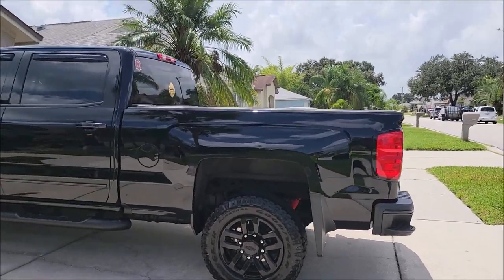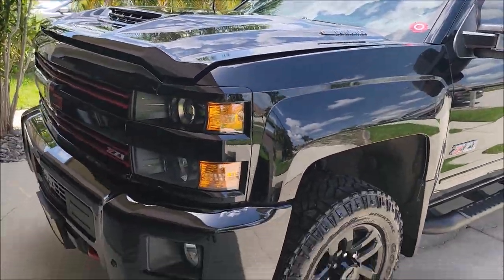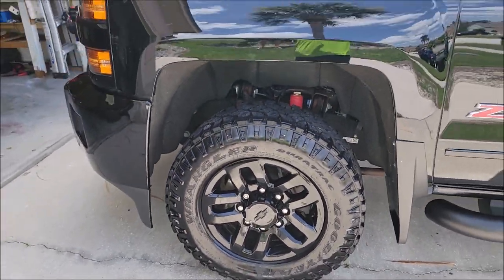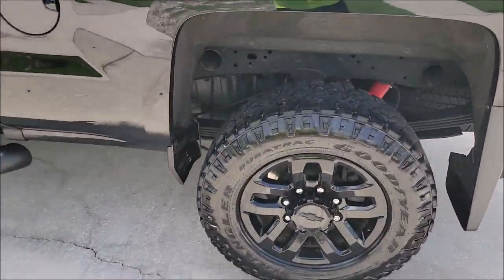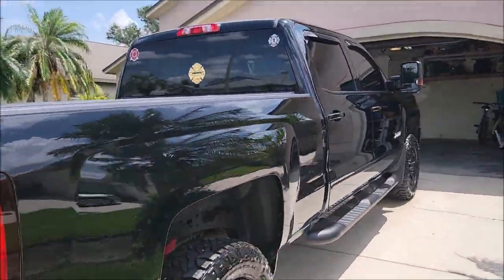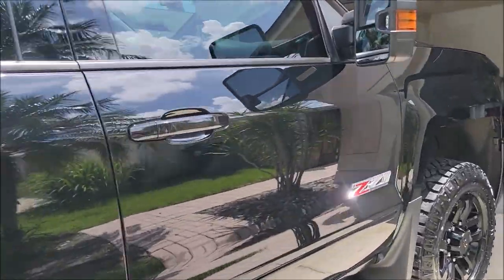She's all done. Wash, clay bar, and then Infinite Use Detail Juice One with Triple Trifecta and the SIC was all over the exterior. Wheels got the same treatment. Tires got Transform Dressing diluted 40% product to 60% water. The Infinite Use Detail Juice One with Triple Trifecta and SIC worked phenomenally on this black paint in direct sunlight. Looks awesome.